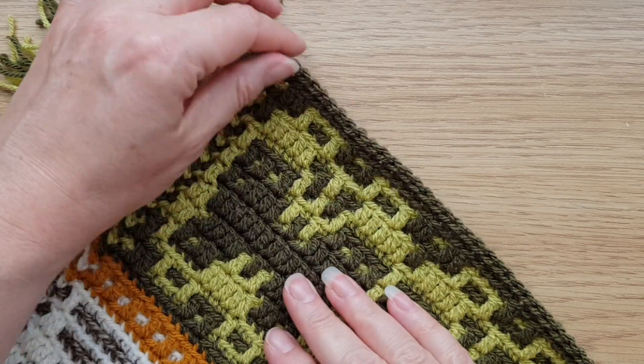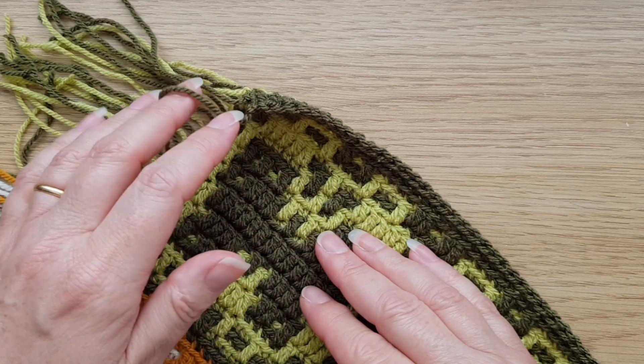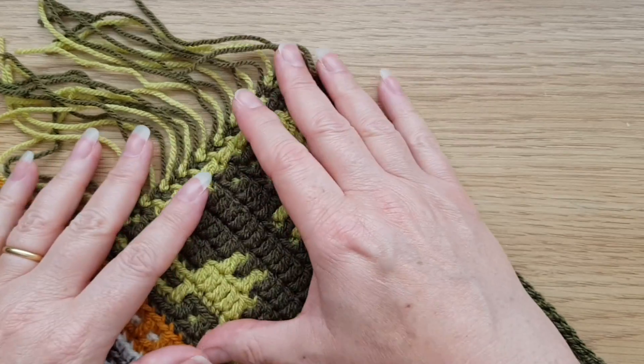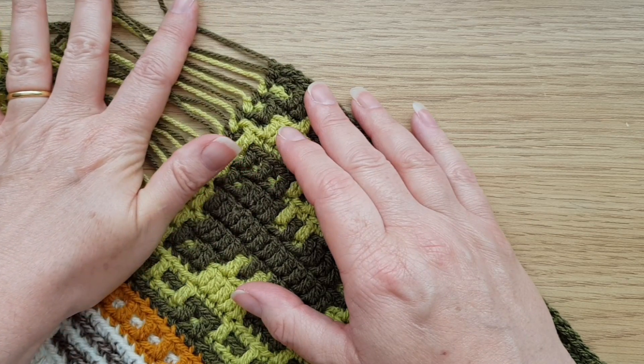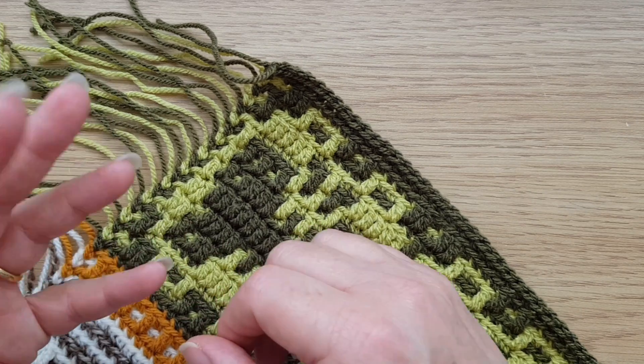Welcome to the video for the final part of Floris Fauna, which is going to be our nice simple envelope border. This will cover up all the ends. Some people prefer to tidy up the ends after they've made the border, but I actually prefer to do it beforehand.